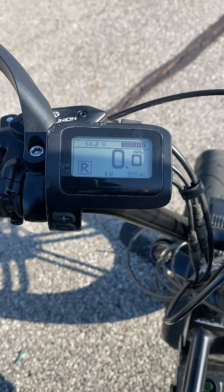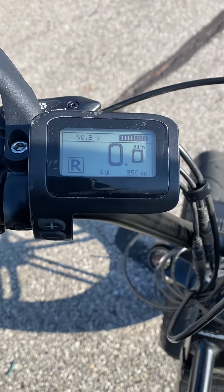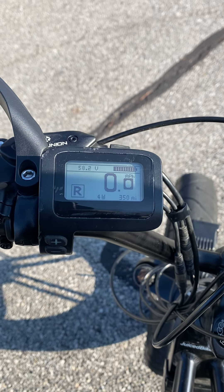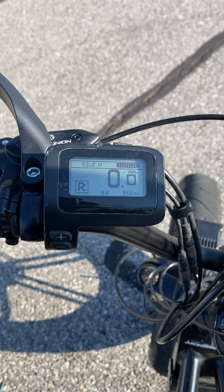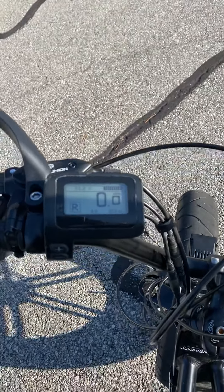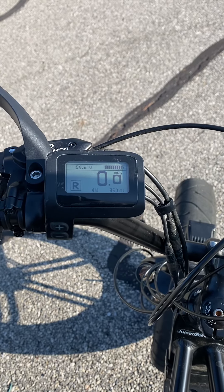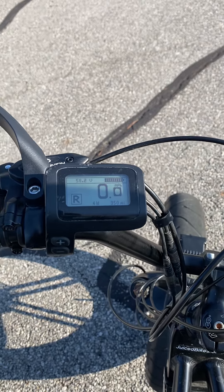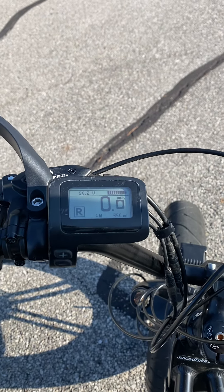It's fully charged and it's in race mode. So first I'm gonna show you that it doesn't roll backwards, and then I'm gonna ride it. It does pedal, but I just found out this morning that it doesn't shift gears. I'm gonna hand it to my wife to demonstrate the rolling backwards issue — it doesn't roll backwards.